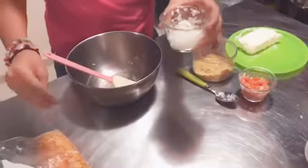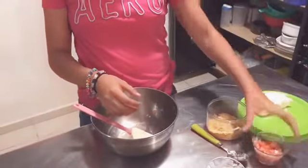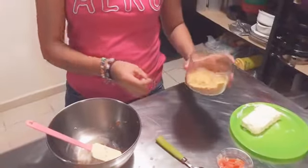We are going to need two spoons chopped onion, two small tomato, one pack of cream cheese, and one peach of gnar.